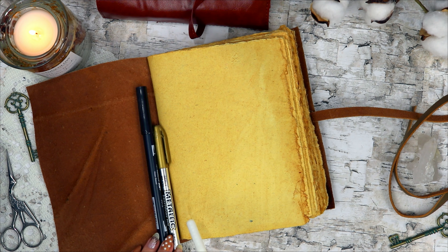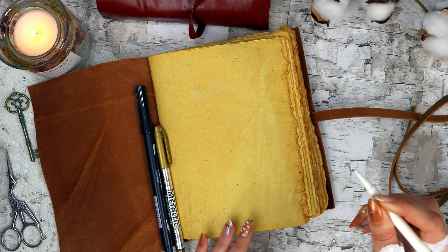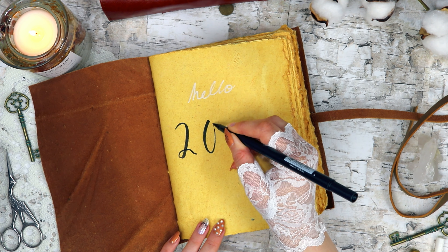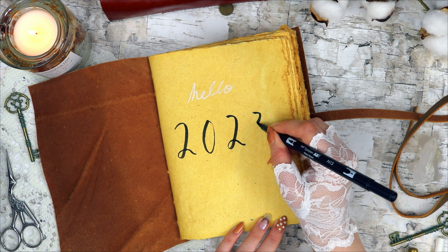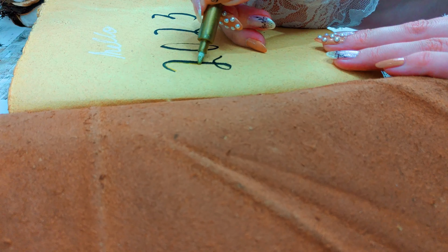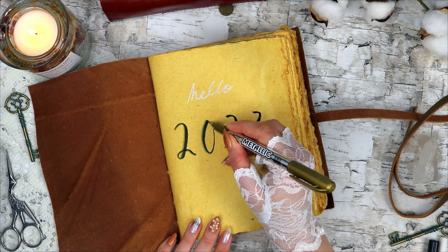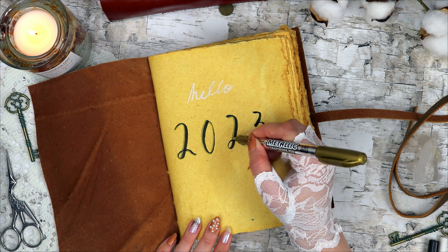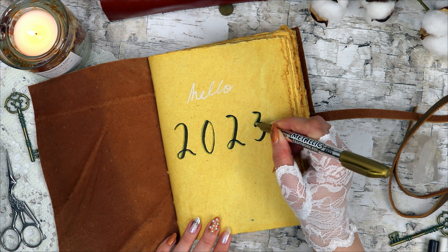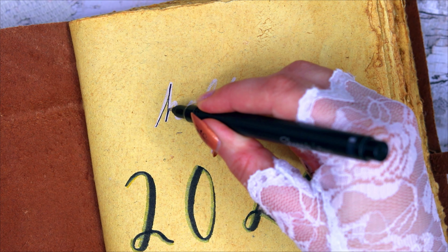I'm starting off simple by just saying hello 2023. I used a white marker for 'hello' — it's a really fun one that appears slowly over time, so it makes it a little bit hard to write with, but it's also kind of fun to watch it magically appear on the page. And '2023' I wrote in a somewhat larger font. To make it a little more fun, I added a very subtle drop shadow in gold to the numbers, and used a black fineliner pen to go over the white 'hello,' just to make it stand out a little bit more.